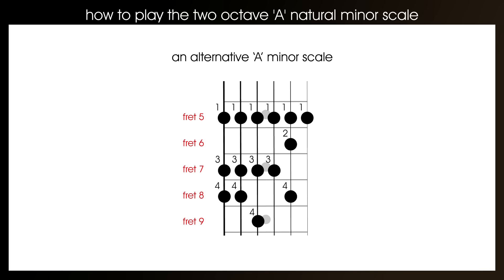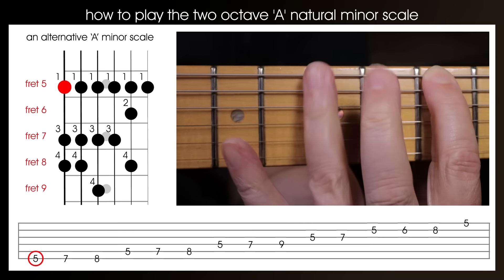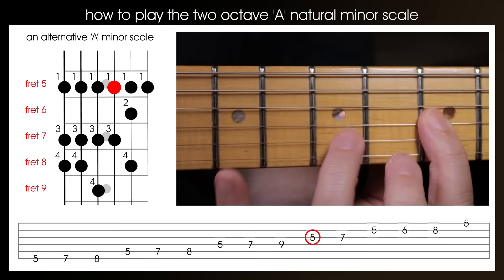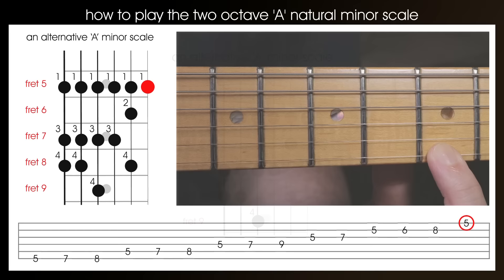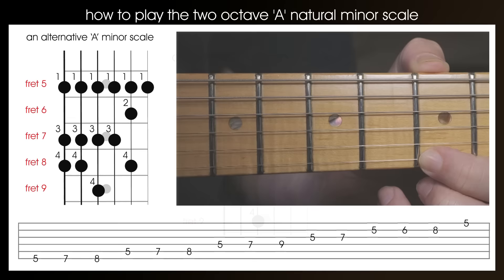Here that is being played at 80 beats per minute with a two-bar or eight-beat introduction. As we did with the first two scales, it's worth practising first going up the scale, and then playing it up and back down. Here that is again at 100 beats per minute, with a two-bar or eight-beat introduction, going up and down the scale.